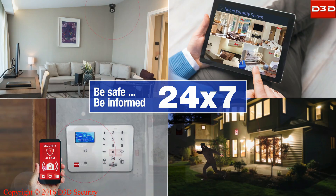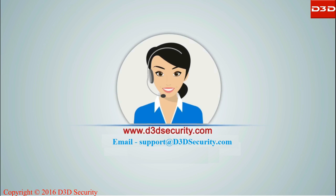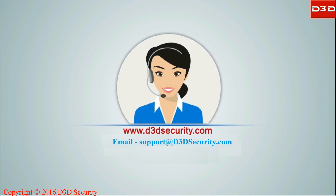D3D — making home safe and secure. If you need any help, please contact the D3D support team.